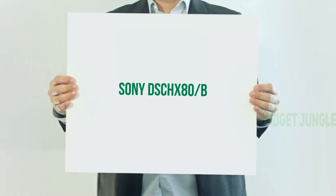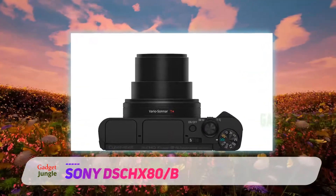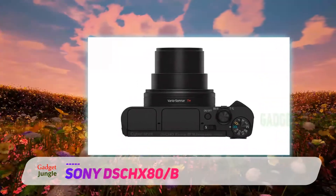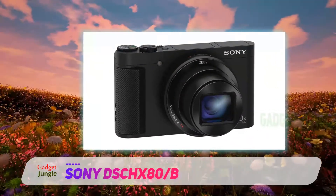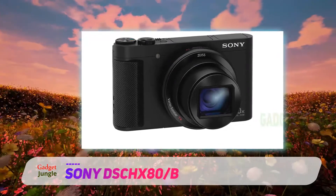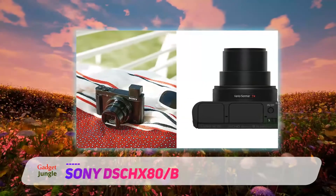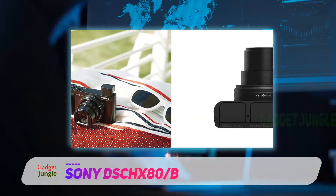Sony DSC HX80B. For something a bit more on the budget spectrum, the Sony Cybershot HX80 is a compact point-and-shoot with some features that make it stand out from the pack. The Cybershot HX80 has a 1/2.3-inch CMOS sensor with 18.2 megapixels, seated behind a lens boasting a dazzling 30x optical zoom to help you take your pictures.